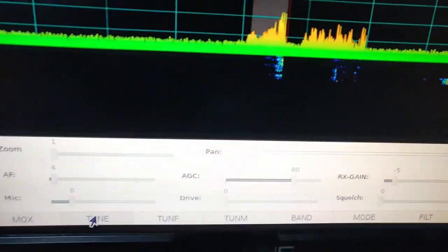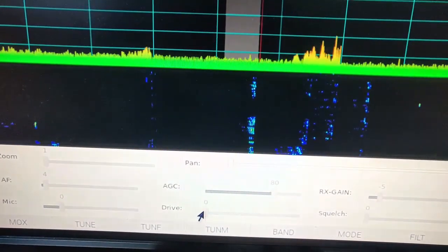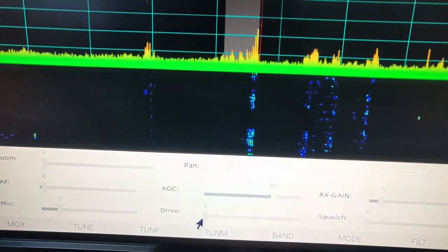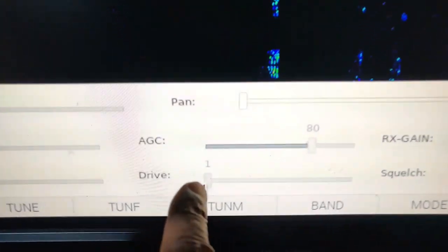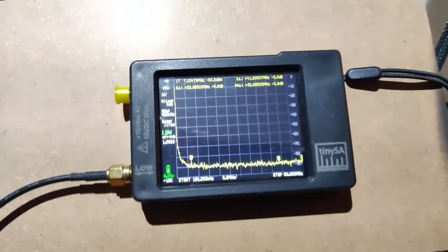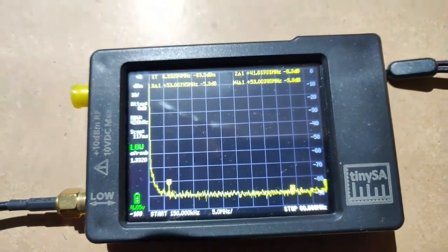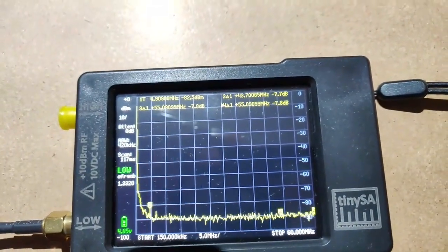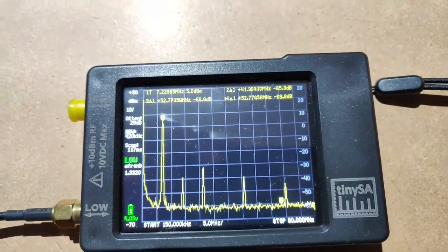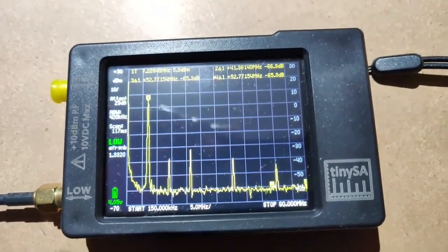Off. Now I'll set the drive to one - it is one, you can see the drive is at one as you requested. Let me come here and click on Tune. It picked up and then went down, so there you have the values.